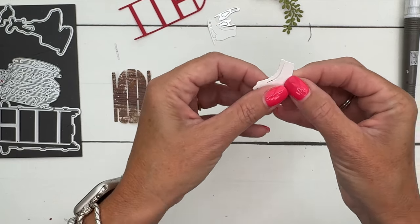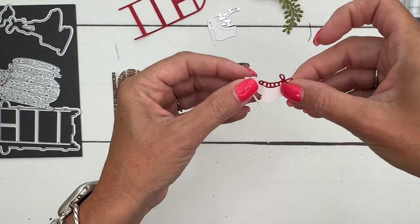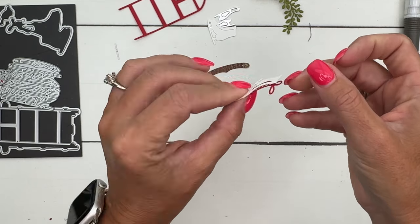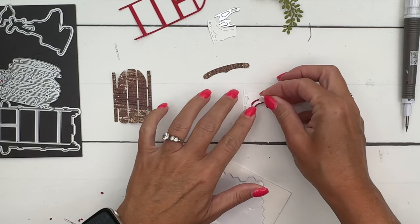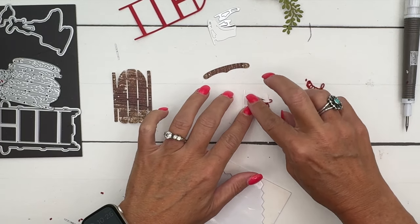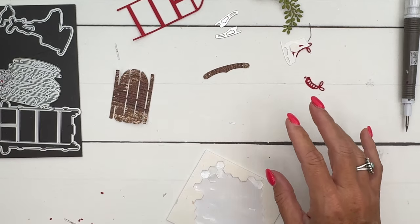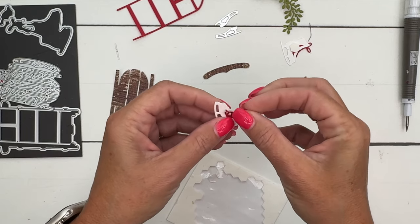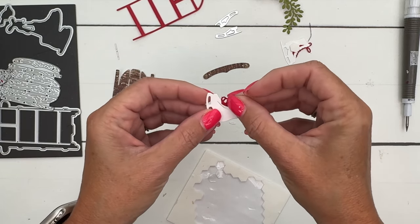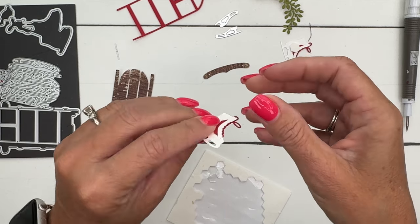The really cool thing about these laces is there's a slit here, and you're just going to slide those laces into the slit — and boom, they're there. You can add some glue, or you can do what I call the cheater method: get your dimensionals and put them right on top. We're going to attach these skates with dimensionals anyway, so we're killing two birds with one stone — holding the laces in place without messy glue.